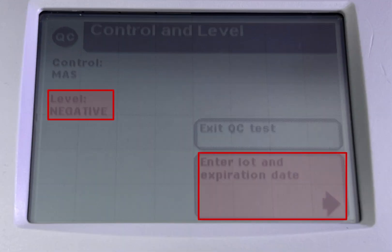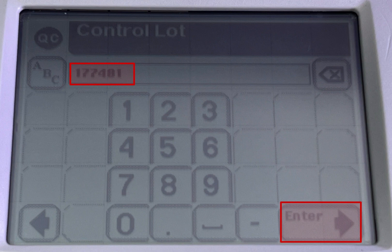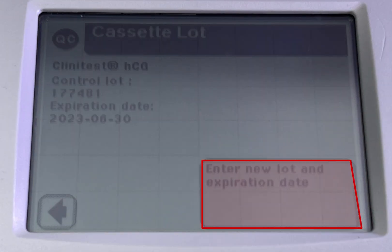Level negative. Click on enter lot and expiration date. Scan the negative QC control lot barcode on the card. Click enter, then add the expiration date and click enter.